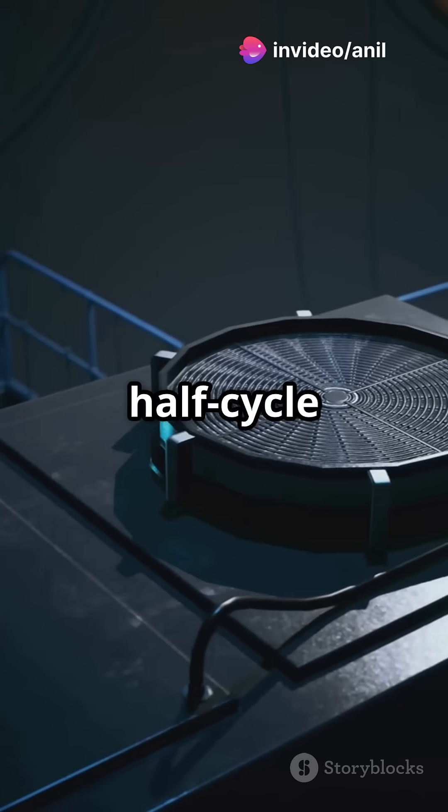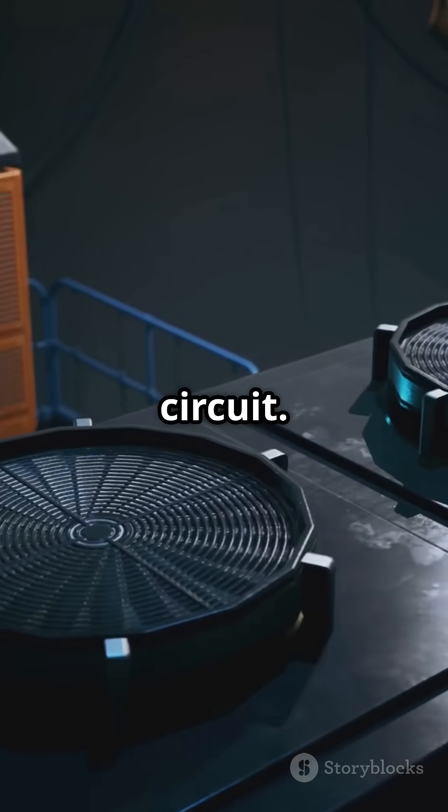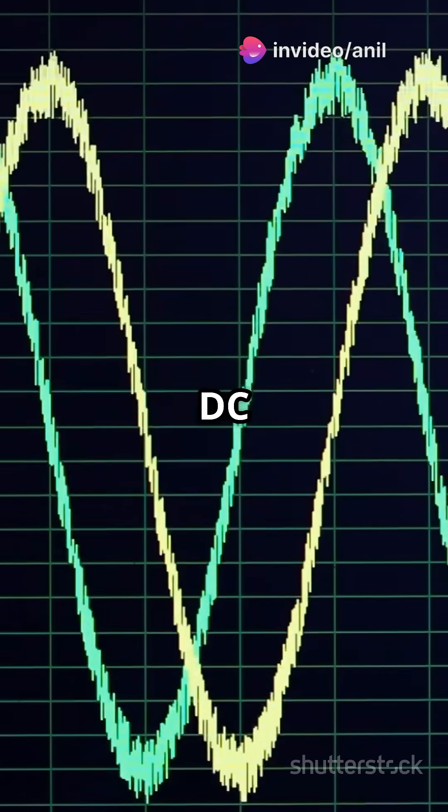During the positive half-cycle of the AC signal, the thyristor conducts and current flows through the circuit. But during the negative half-cycle, the thyristor blocks the current, resulting in a pulsating DC output.